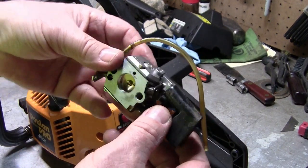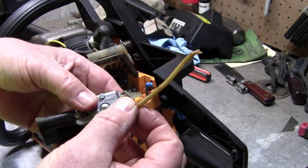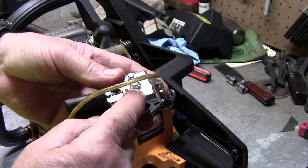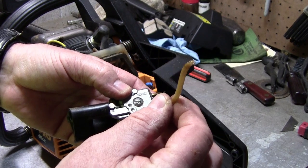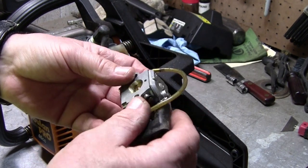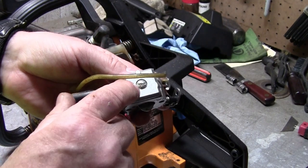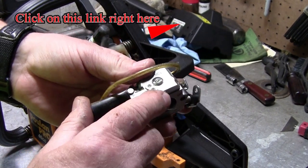Here's the carburetor. It has to come off so that you can actually put a fuel line in, because that's what failed on this one. I'm also going to check behind here and make sure the filter inside here is not plugged up, because it's been sucking fuel through without a filter. If you need to know how to clean the filter on the inside of this, I have a video that shows you how to do that.